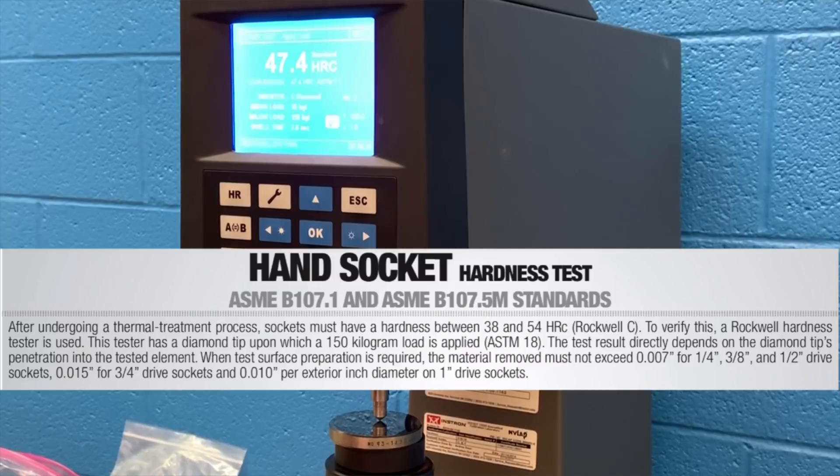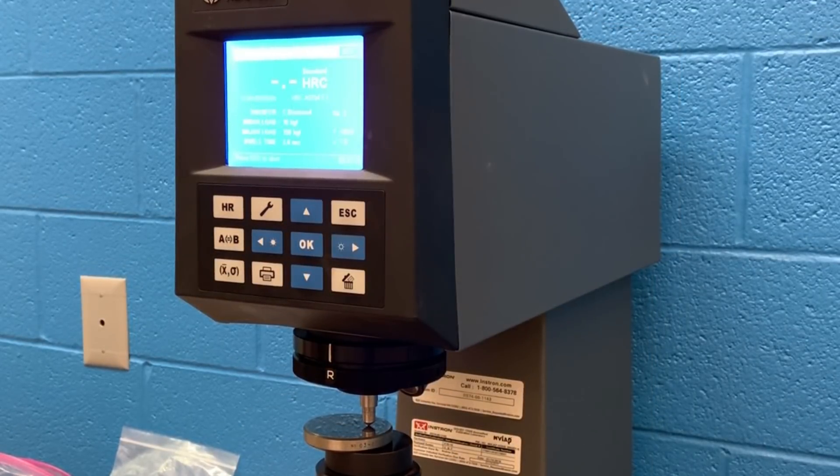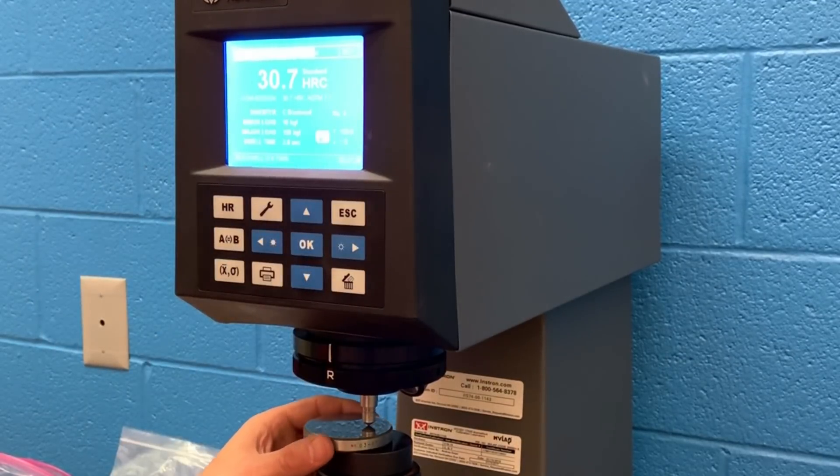The Rockwell C-scale is not the best predictor of longevity, but it is very proportional to the tensile strength. Our standards today will be using ASME spec, which means we need to be within 38 and 54 on the Rockwell C-scale. We'll be running through some calibration material — on the top side our material is 61.8, and we need to be within one HRC, so 61.1 means we're good. On the bottom side, our test material is 31.1, and our machine is testing out at 30.7, so we're going to get accurate measurements today.